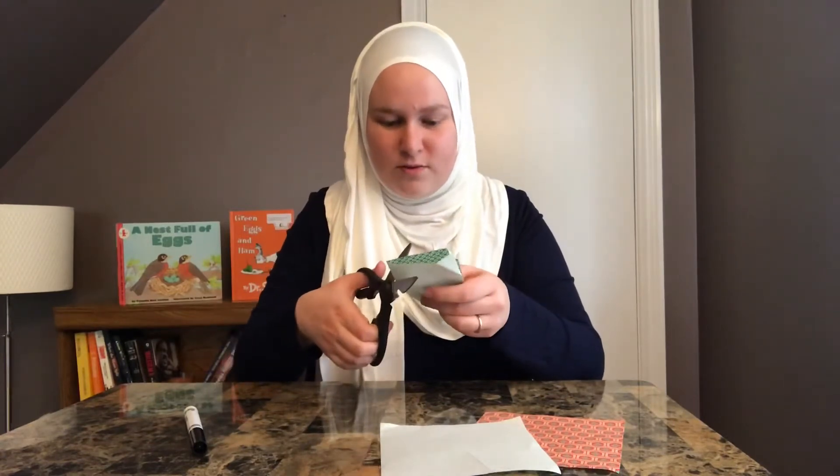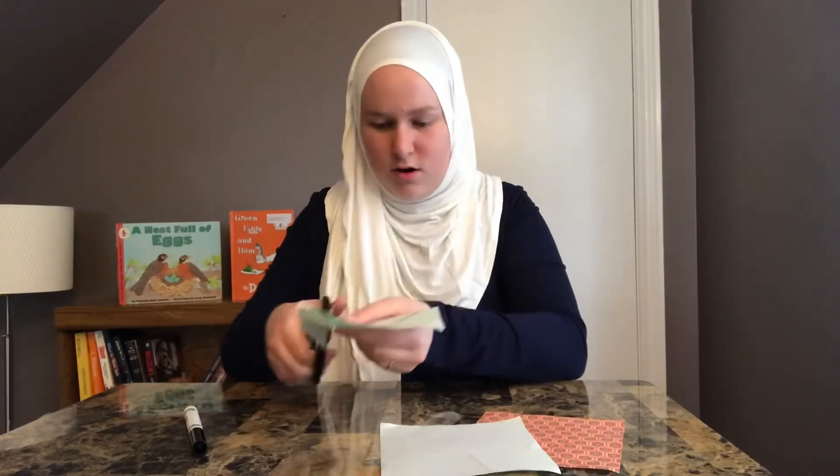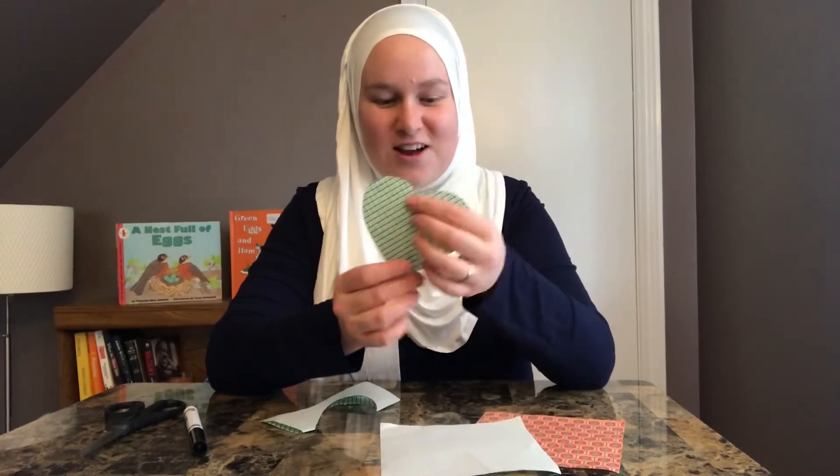We hold the paper in one hand and very carefully cut along our lines. Then we open it up — look at that beautiful heart we made! And then what you're going to do is just stick this to your front window where someone can see, where people from the street could see it.